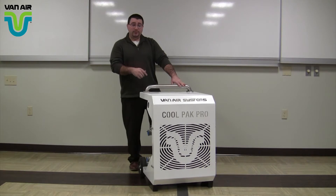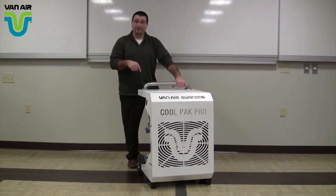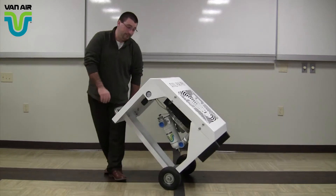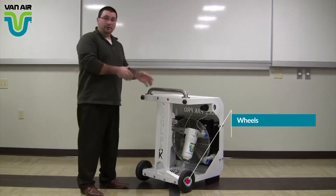I'm going to spin this around and talk about a few features. First and foremost, what allows me to spin it around is these nice two little wheels. They allow you to move it around your job site, and also allow me to spin it around and show you the back of the unit.